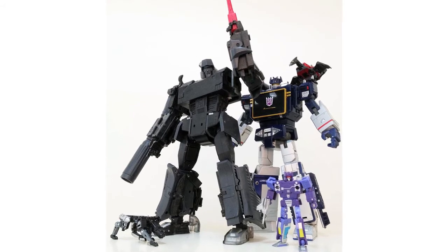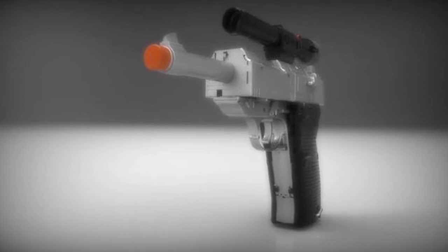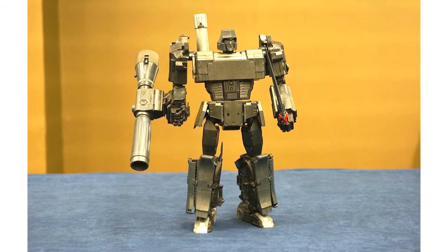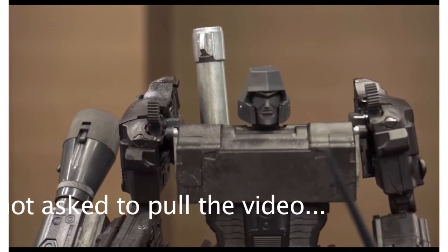We've got quite a few new images of X-Transbots Apollyon this week. The official image of the MX-1 was posted on Facebook showing the all-black prototype, and it was announced that the figure will ship with orange plugs in gun mode in order to comply with US laws and show that it is indeed only a toy. Courtesy of Toy Dojo and Paik4Life who posted in-hand images, Paik4Life also uploaded a first look preview video on his YouTube channel.